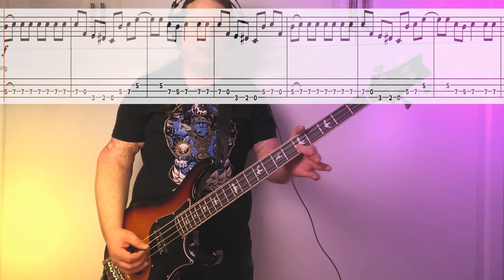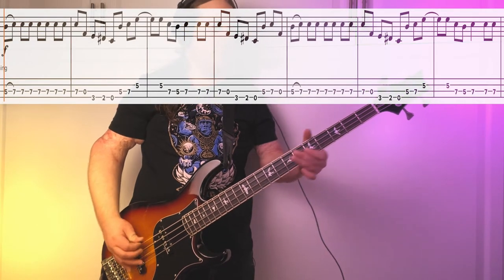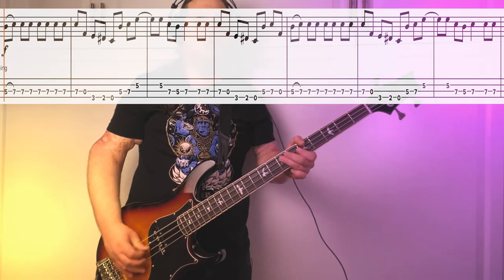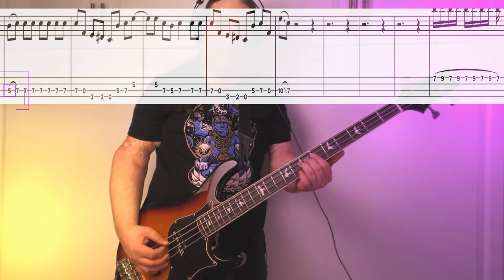Here's the second half of the riff. Essentially the same riff. We're just not going to go up to that tasty bend here on the 5th fret. So here's the second half. The very last time we play the phrase, we're going to foreshadow the next part of the song and do a slide from the 10th fret down to the 7th fret. I'll play riff number 1 the very last time all the way through and end it with that slide.